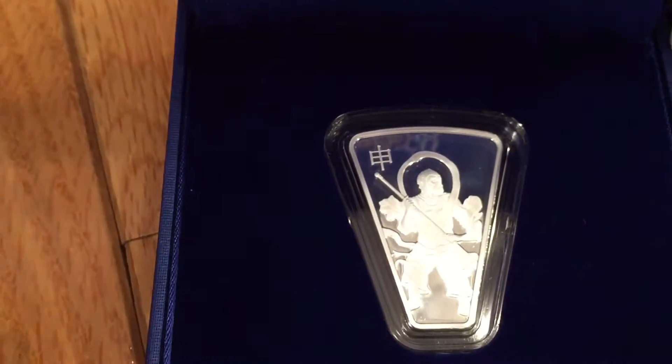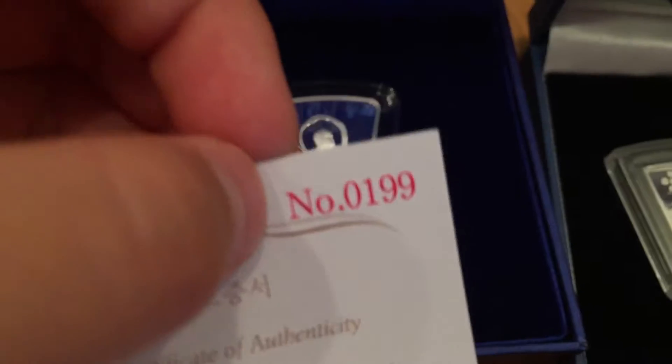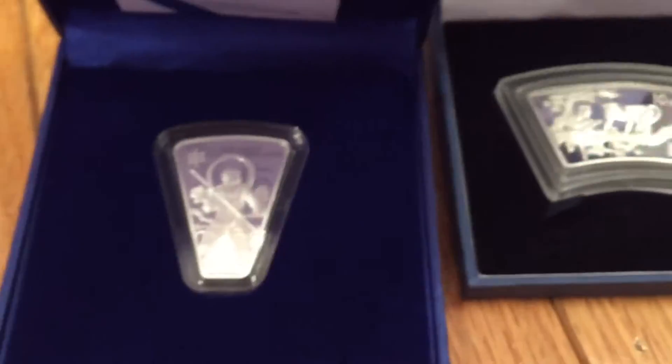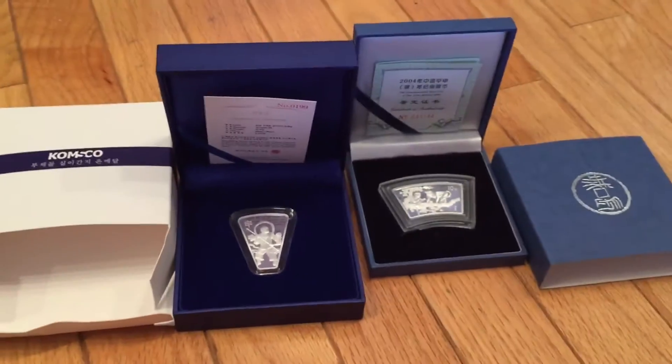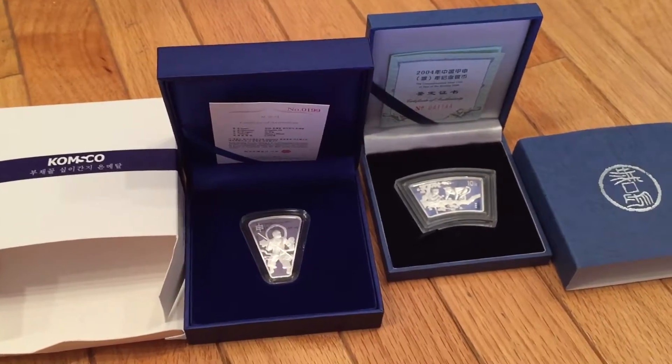The size is 28 millimeters by 28 millimeters, and they made 20,000 of these — mine was number 199. I believe the Chinese government made 66,000 of these coins, and the Korean government made 2,000 of these. So those are my first year zodiac fan-shaped silver coins — we just thought it would be cool to show you guys these coins near my birthday.